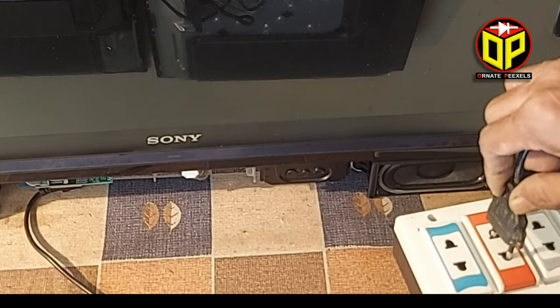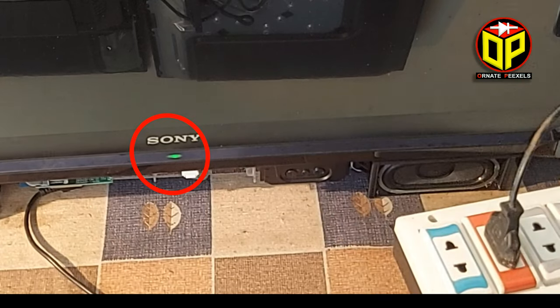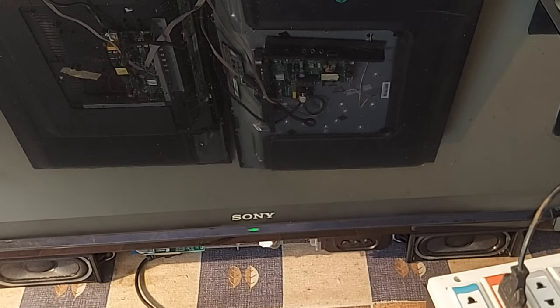Here is a 32-inch Sony Smart TV with Android system. After applying the power supply to the TV, the indicator LED turns off shortly. Look at the screen — sometimes the TV turns on, but after a while, it turns off again.